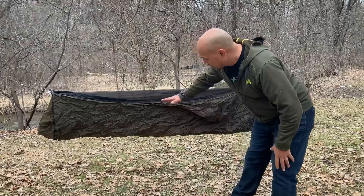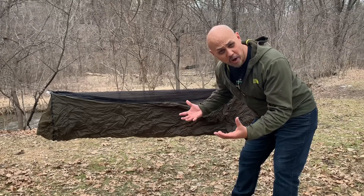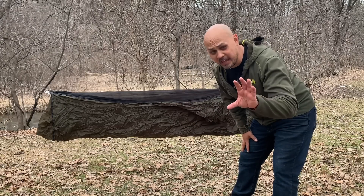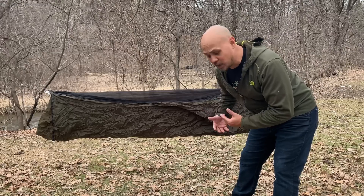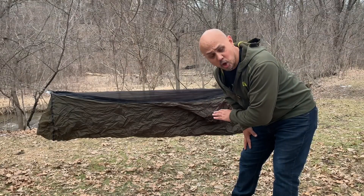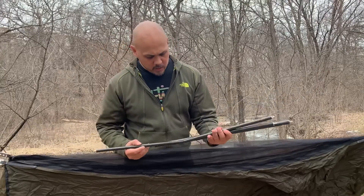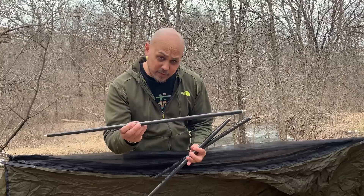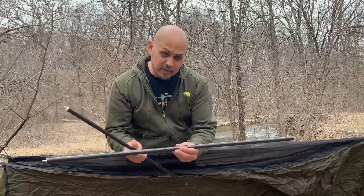At this point the hammock is hanging fairly low, and you're going to want to raise it up — but don't do that yet. Once you put the spreader bars on, it's going to raise the hammock by itself, so it's okay if the hammock starts low and close to the ground. For the spreader bars, you get two sets: a skinnier set for the foot end and a thicker set for the head end.